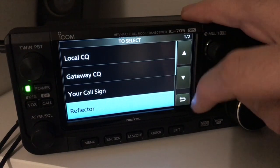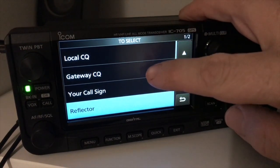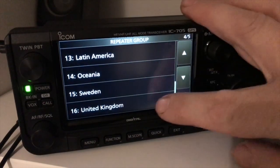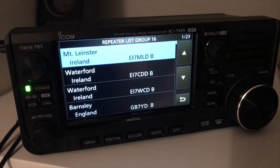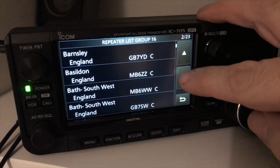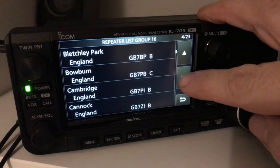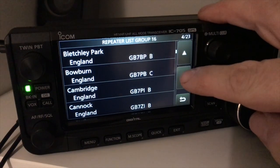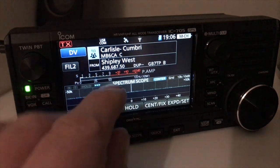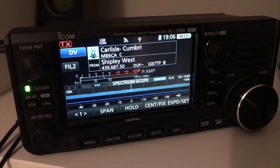Where are we going to go? Gateway — I just wonder what's in United Kingdom. Of course, local stuff — Barnsley, got all these in here. Loads. Bletchley Park — that would be interesting. Carlisle, Cumbria. So obviously I'll be going through Shipley and coming out of Carlisle MB6CA in Cumbria. So that's D-Star on the 705 briefly.